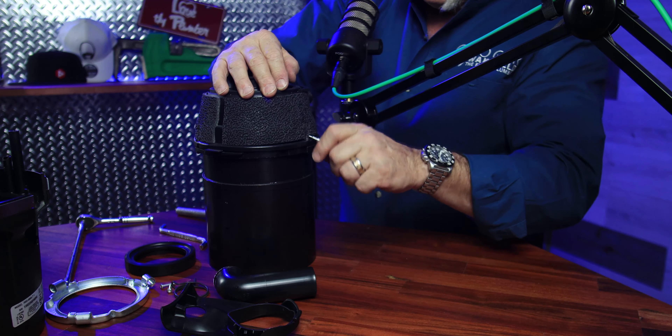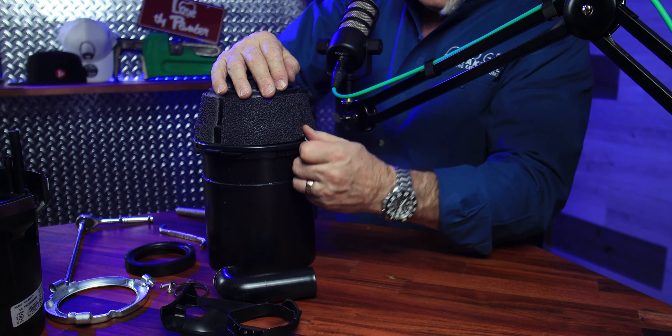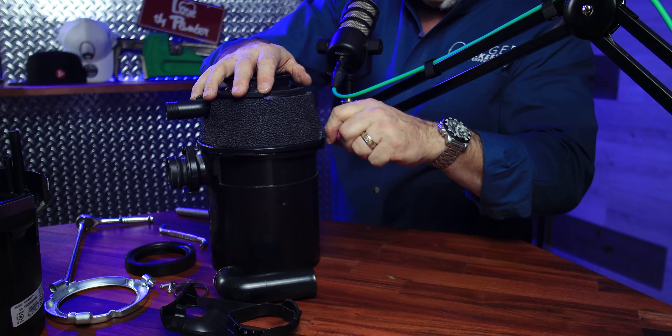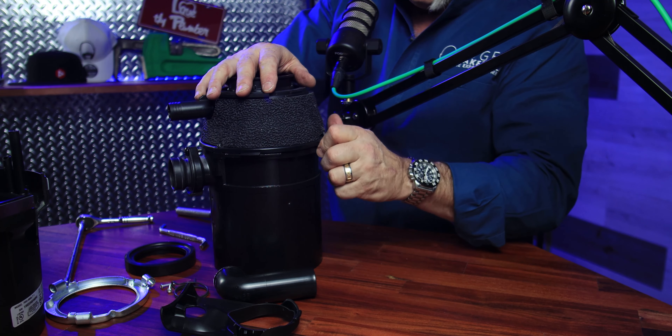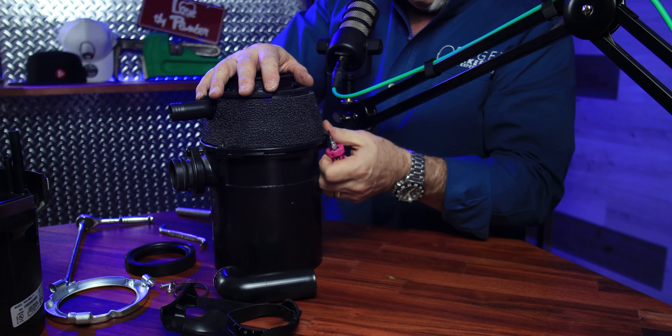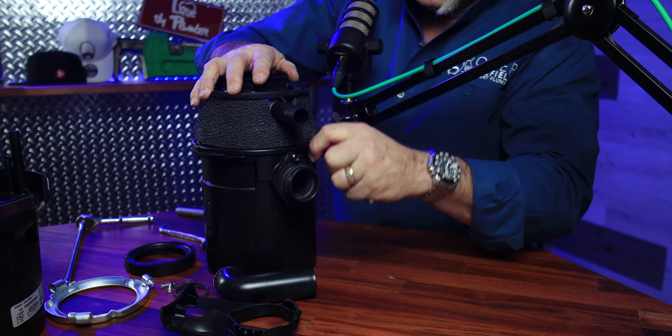I really like the grind ring and the fact that all the parts on the inside of this disposal are stainless. I also like the insulation jacket up here. What that does is when you're running this garbage disposal, mine at home is really quiet. So I want to make sure I get it all back on just like it was.